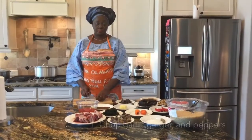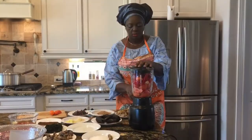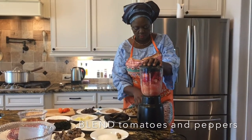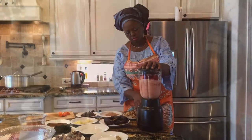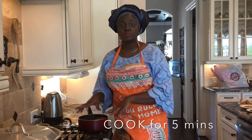So the first step is to chop the garlic and ginger, and the best thing is to blend the tomatoes and the chili peppers. We have the blended chili and tomatoes here, so the next thing to do is to put it on fire to cook for five minutes.